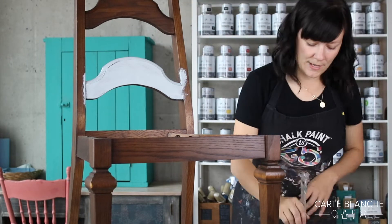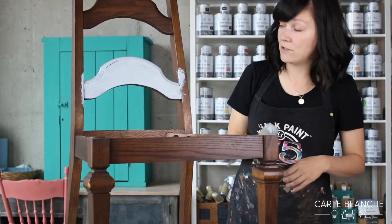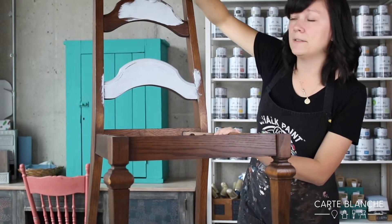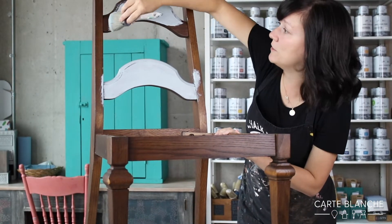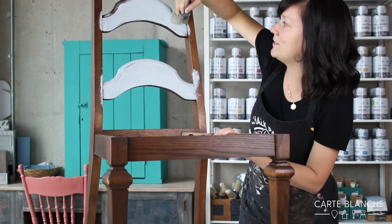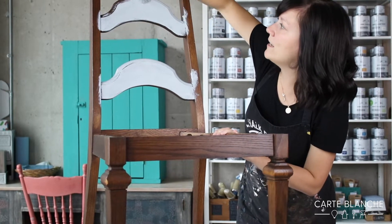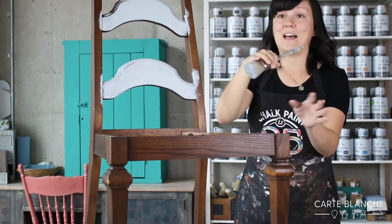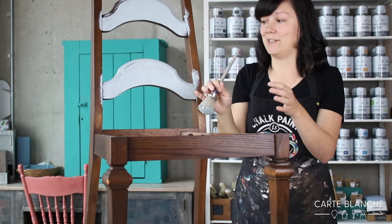So I'll get a first coat on there and let it dry. It dries super quickly — it will be dry in maybe 20 to 30 minutes. And if I need a second coat, I can do that right away. I don't need to wait until the next day. So I can get my project done super quick and have it back in place by the end of the day, which is awesome.